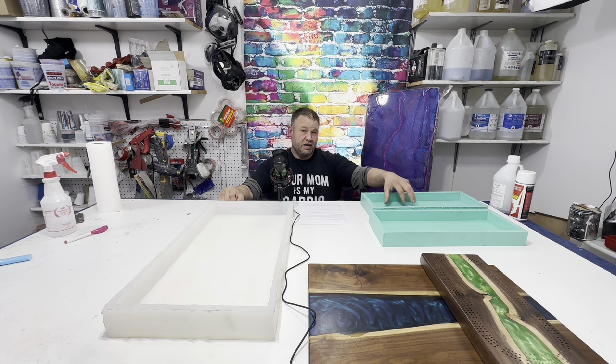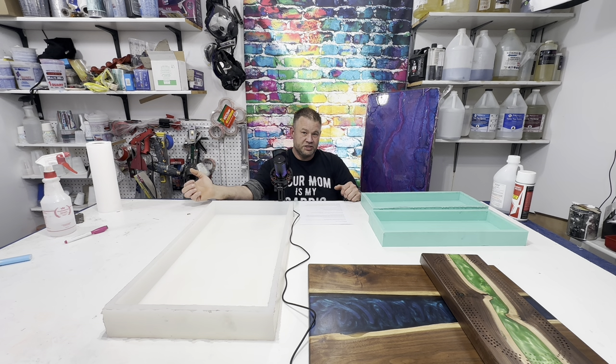Some of the cons though is that you're stuck making the same shape over and over. You can put fillers in there like HDPE blocks and stuff like that to make it a different shape, but it's kind of limited to the size of what it is.